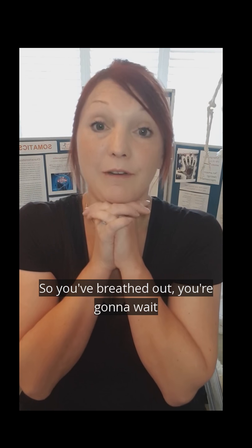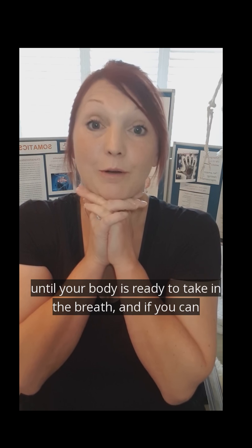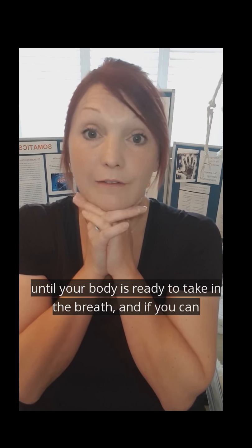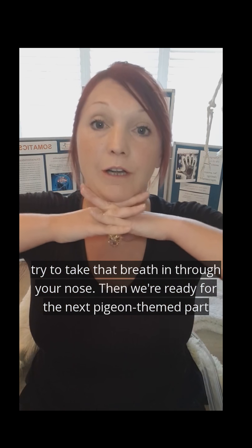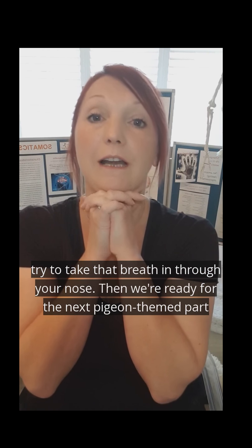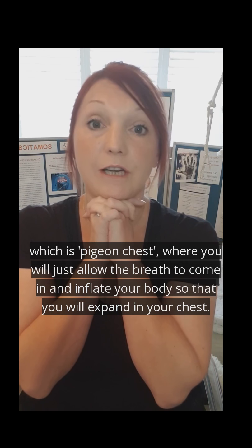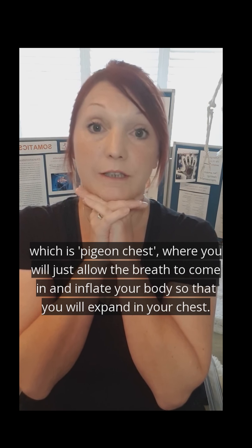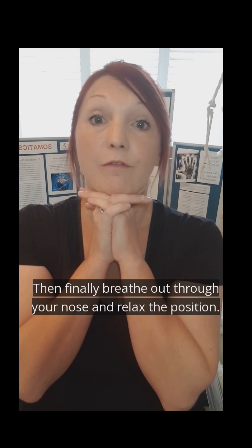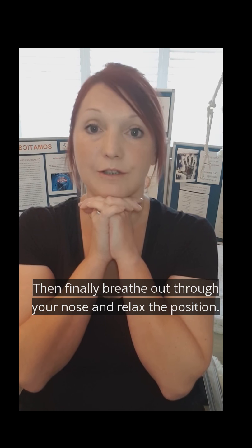You've made a vacuum — you've breathed out. You're going to wait until your body is ready to take in the breath, and if you can, try to take that breath in through your nose. So you've breathed in, you've breathed out. Then we're ready for the next Pigeon theme part, which is Pigeon Chest, where you will just allow the breath to come in and inflate your body. And then finally, breathe out through your nose and relax the position.